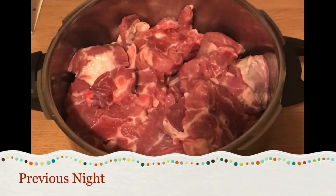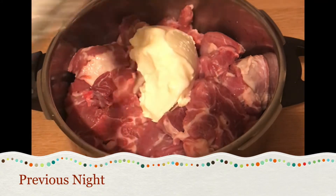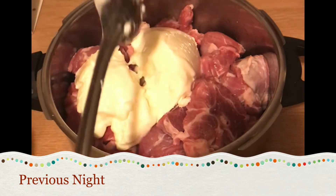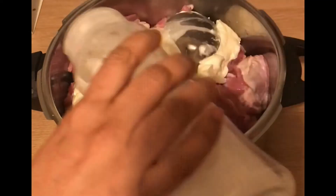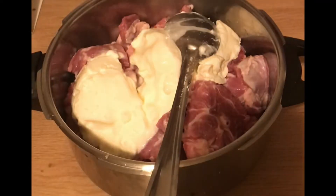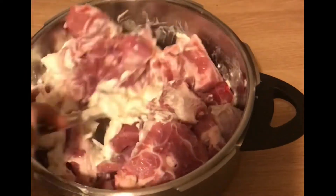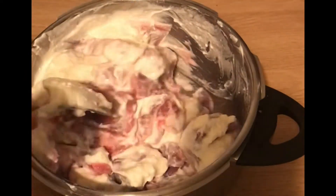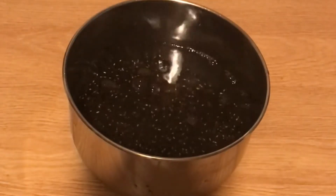Here I am marinating two kilograms of meat in two cups of yogurt and a tablespoon of salt — you can adjust it according to your taste. I also soaked black whole urad dal the previous night to make dal bukhara. However, I haven't shared the recipe here because it's already on my channel.